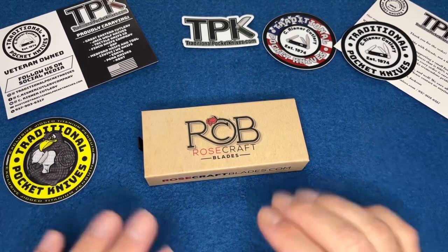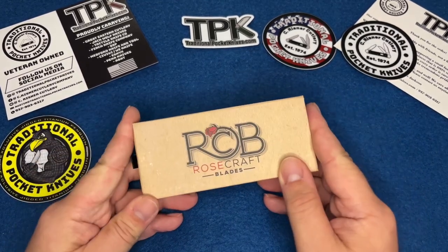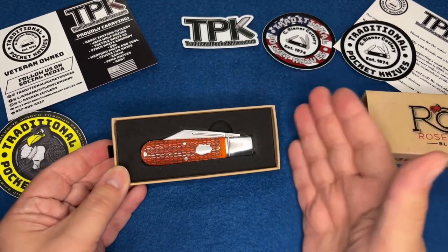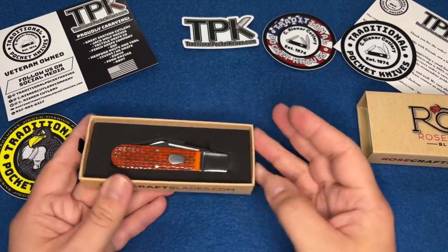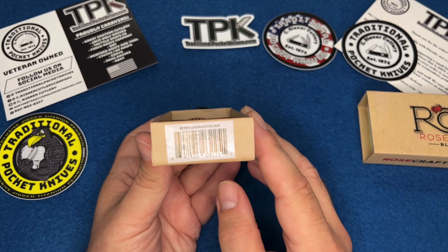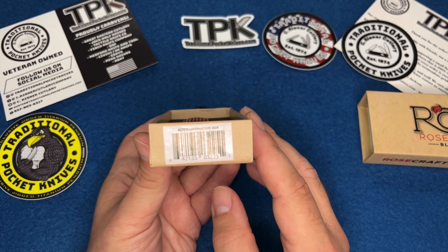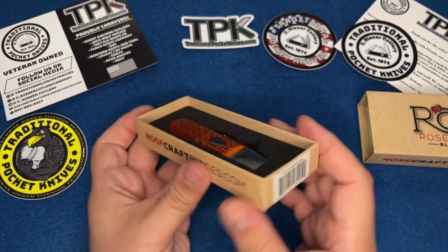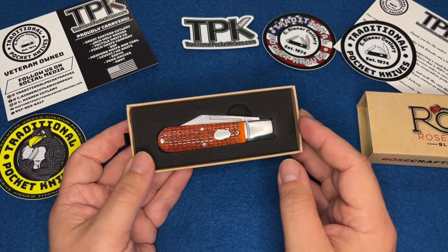Rosecraft Blades — apparently these things are designed in Tennessee and made in China, no surprise there. It did come wrapped in paper. At first I thought it was a barlow but it's not, it's a jack. In fact the name of it is the Lusahatchee — I'm probably saying it wrong and a million of you will tell me. Kind of like the 'doke doke' situation. It's a very southern sounding name, and I saw another review that said that too.